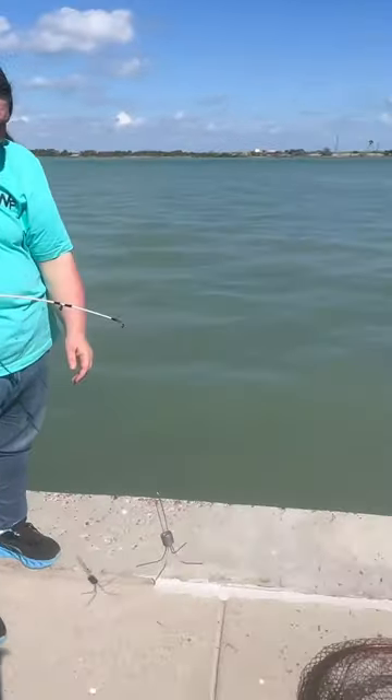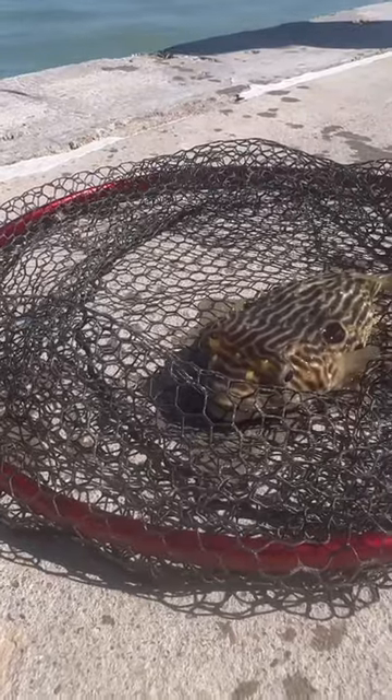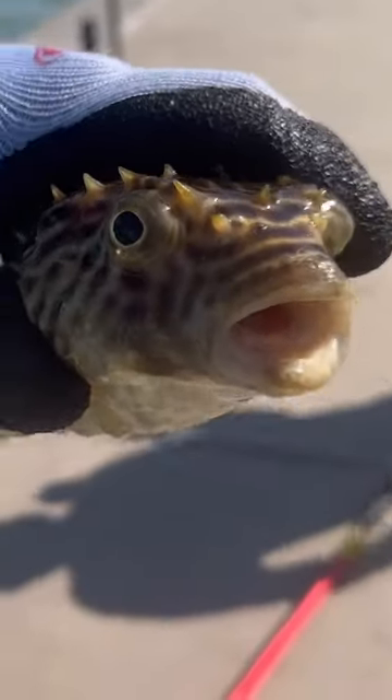Oh my gosh, that is so cool. I've never caught one of those. What a cutie — little puffer baby. All right, let's let him go.